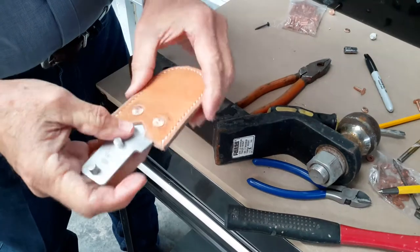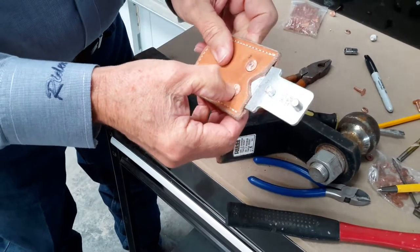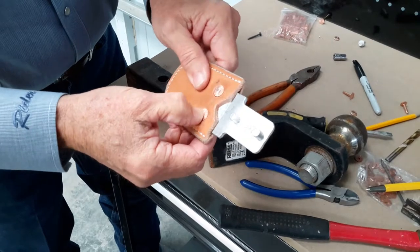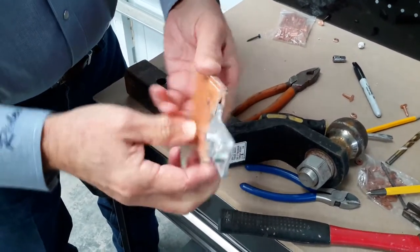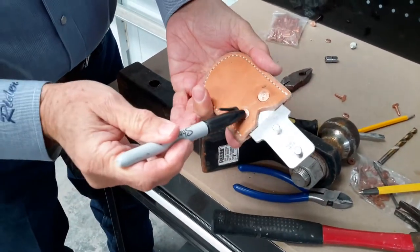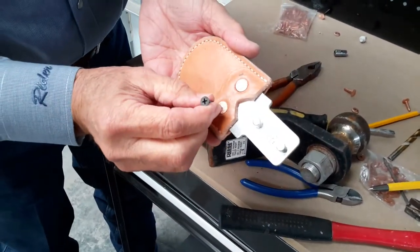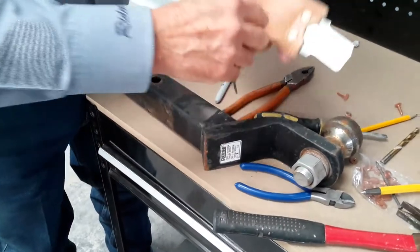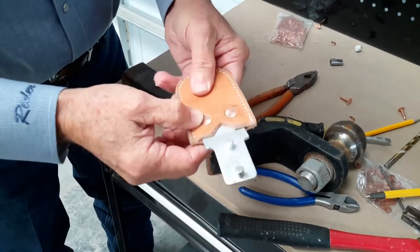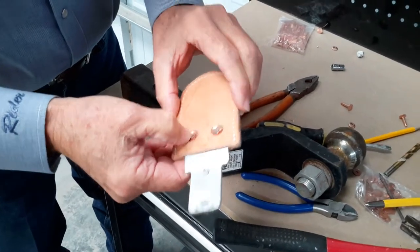I'd like to interject that the secret to this is marking these in the center of the rivet. If you get them marked and punched in the center, and you drill in the center of the rivet, you should have no problems with this. Use a sharpie, make your mark in the center, and take whatever you decide to use — center punch that, and then begin drilling in the center. This procedure is very important. It will save you a lot of frustration in changing out the tongue and adding your new rivets.